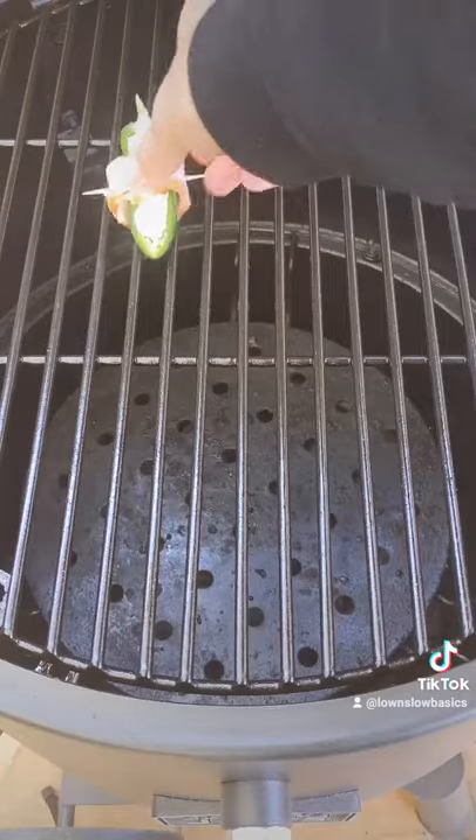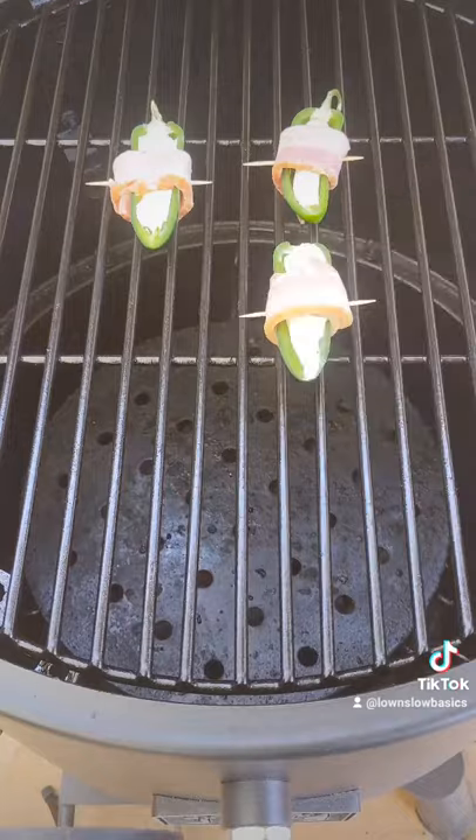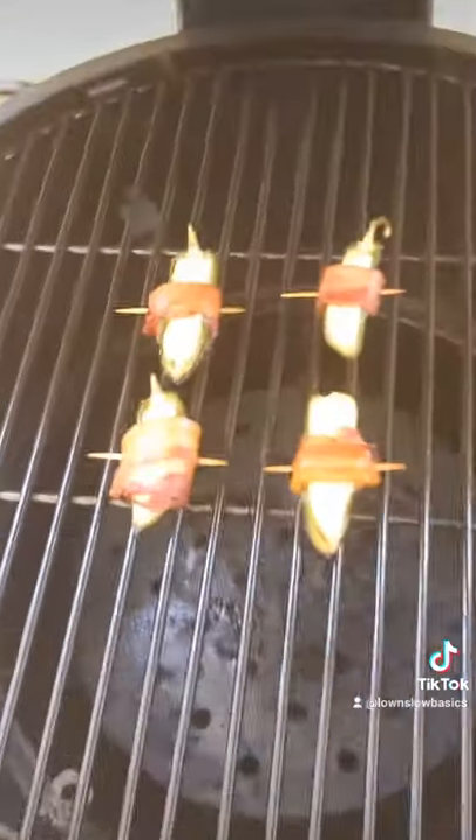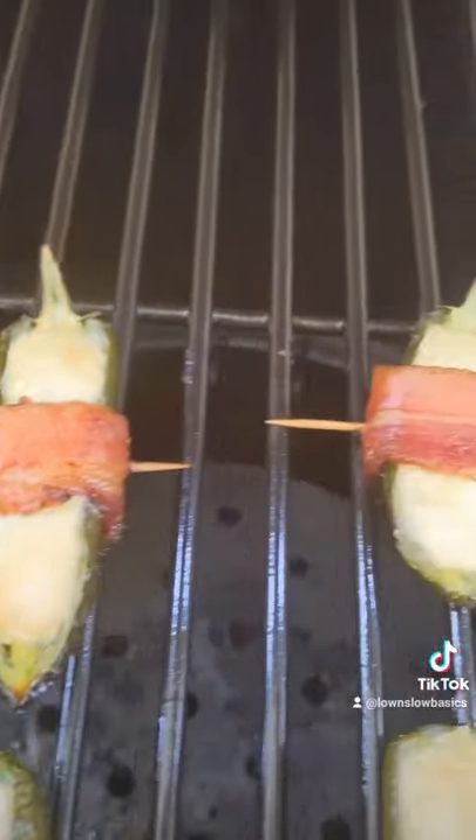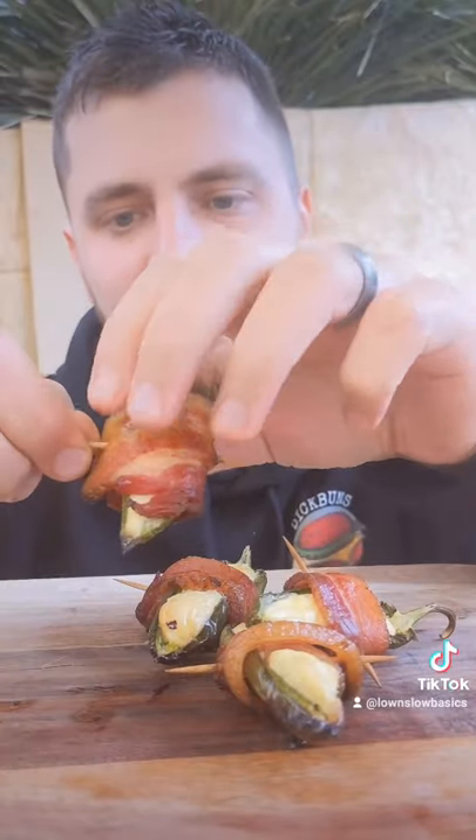Then it's time to go into the smoker at 300 Fahrenheit or 150 Celsius for about 45 minutes to an hour, until they look like this. The jalapeños have softened, the bacon is crispy, and these are ready to eat. They are so simple and tasty.